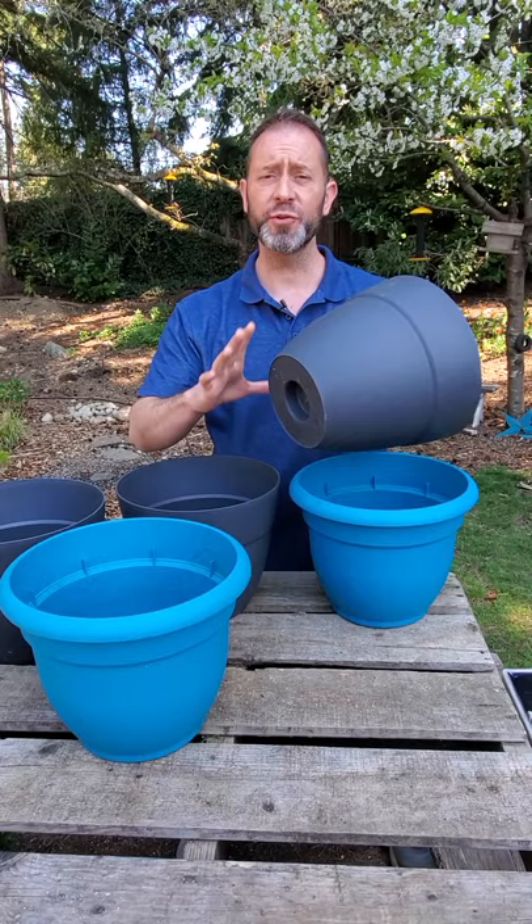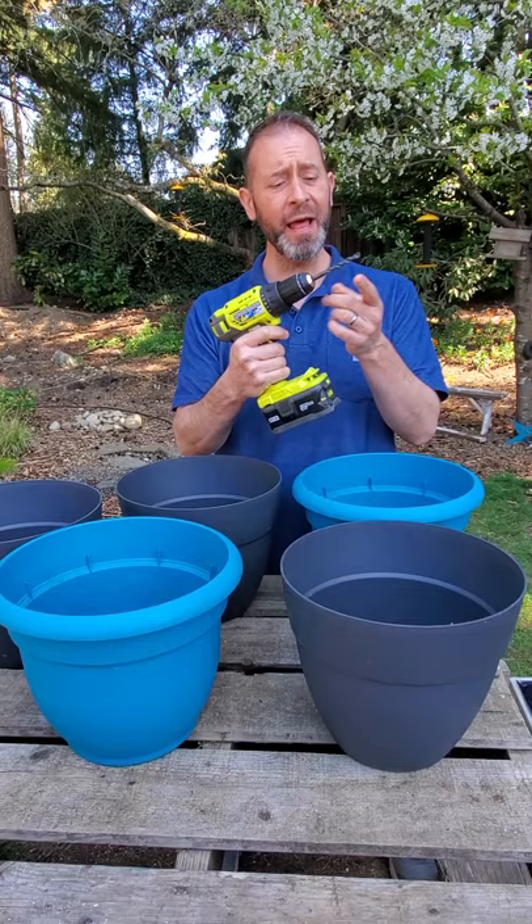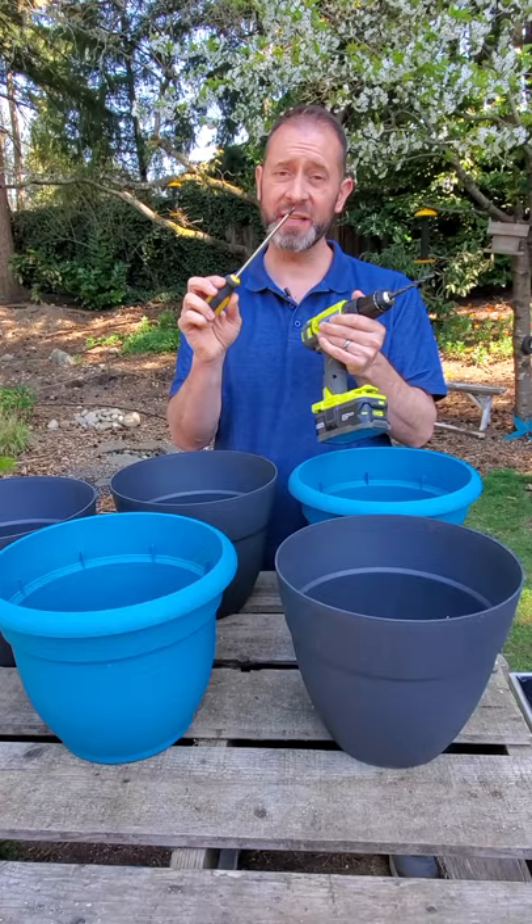To add drain holes to your new containers you're gonna need a drill and a drill bit. Now if you don't have a drill and a drill bit you're gonna need a Phillips head screwdriver. This is gonna take a lot longer, but don't use a hammer to put the holes in your containers.